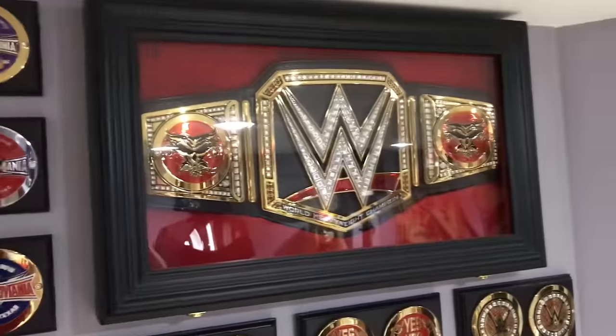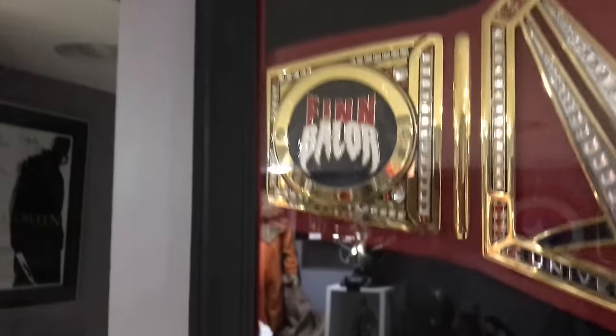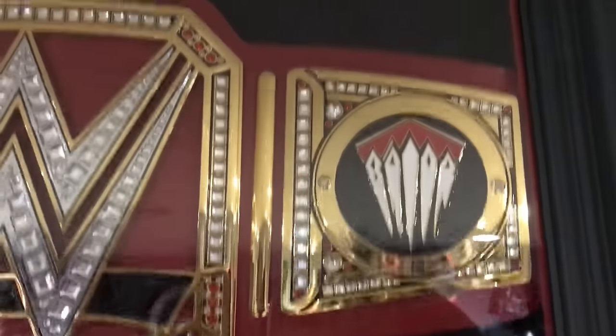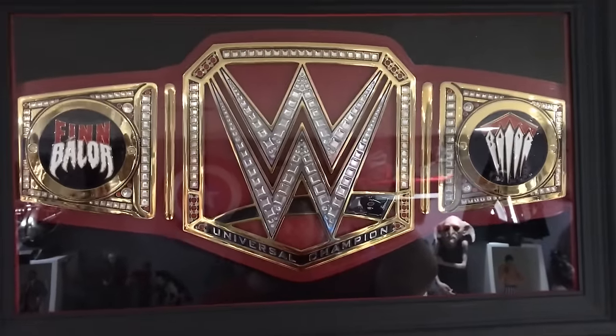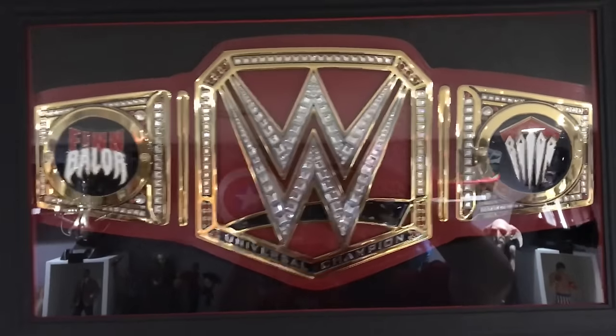The belt pops a lot more on black. I did leave a red lip in there — it's kind of hard to see with the reflection, but the red is on the top of the case. The case is hinged, so when you release the hinges the glass part opens up. I left the red on that because it kind of looks good when you're looking at it from a distance.